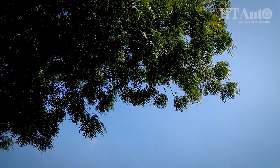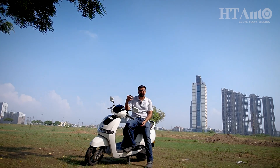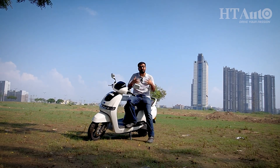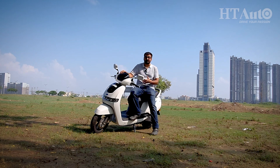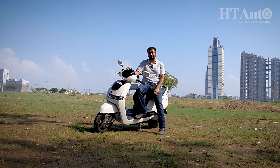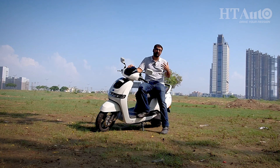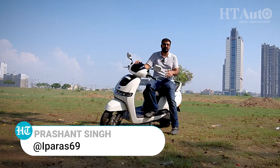While electric motorcycles are still nowhere to be found, electric scooters are the real talk of the town and they are riding the bigger waves in the Indian two-wheeler EV industry. The TBS i-Cube was introduced some time back and it is one of the most notable offerings in this segment. Today we are going to put it to the test to find out if this scooter is worthy enough to replace the traditional two-wheeler in your garage.